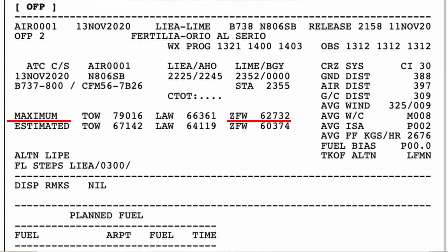In the flight plan on the Lido system, you're going to have a maximum zero fuel weight as a reminder. For example, the Boeing 737-800 has a maximum zero fuel weight of approximately 62 tons — 62,000 kilograms. On the Lido flight plan you have the maximum zero fuel weight listed, and then you've also got the estimated zero fuel weight. The estimated zero fuel weight is calculated during the dispatch phase, and it has to be below the maximum zero fuel weight.